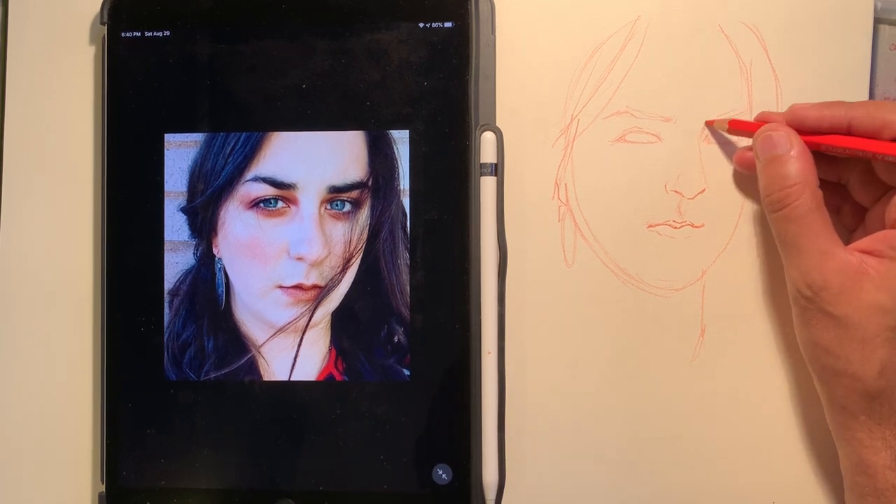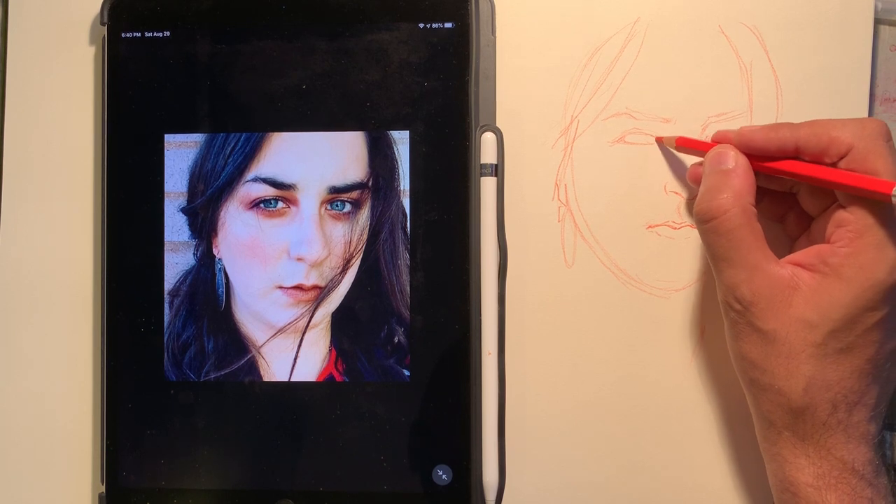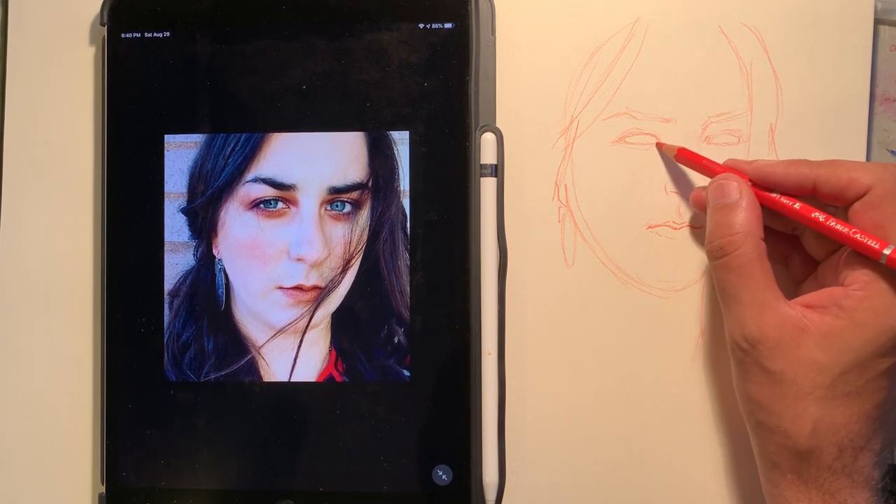Using a watercolor pencil would be a good start. It doesn't have to be that accurate as long as it kind of fits the same proportions.